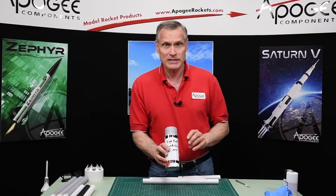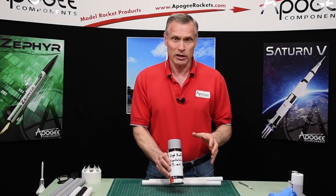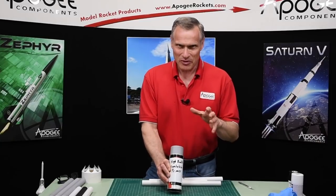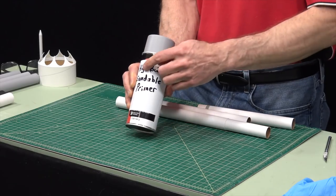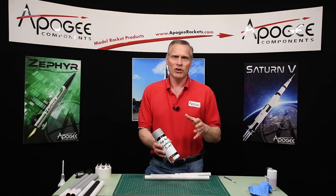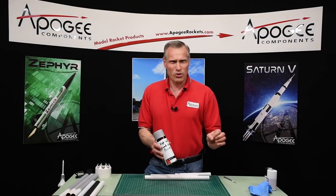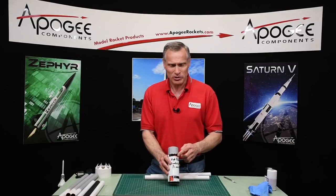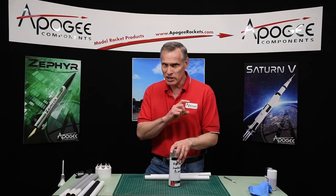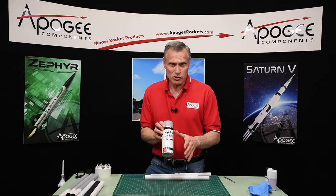Everybody always asks me what the best sandable primer is, and honestly, I haven't found one that I like — I think they're all pretty poor. You want a high-build sandable primer, but most primers are very runny, and when you put them on the rocket they sand okay, but they're so thin you wonder if they're really high-build. The best primers I've found are automotive urethane primers — a two-part mix sprayed out of an air gun — but most model rocketeers don't have that equipment, so I'm using rattle cans.